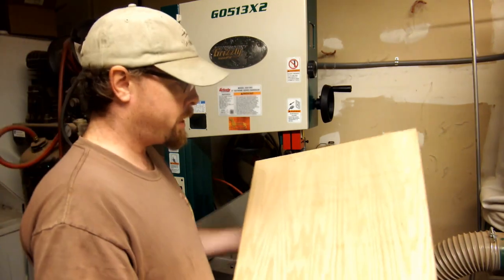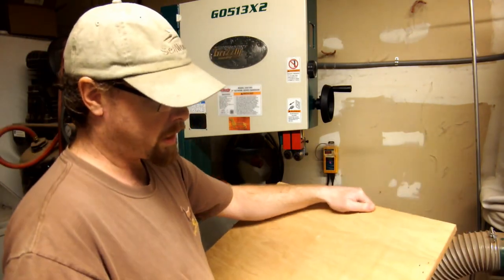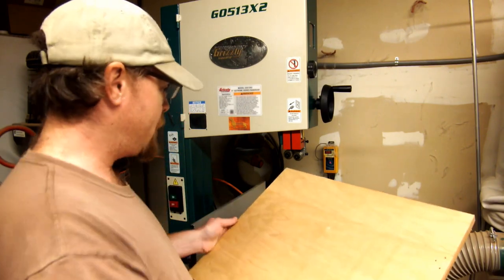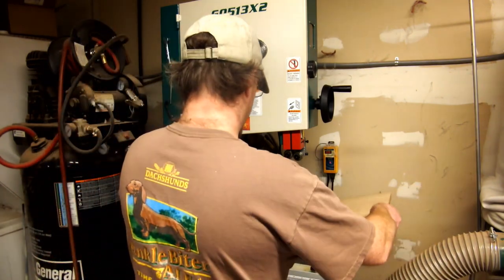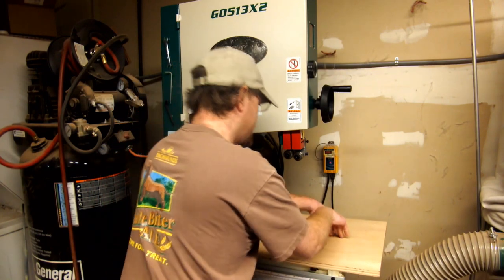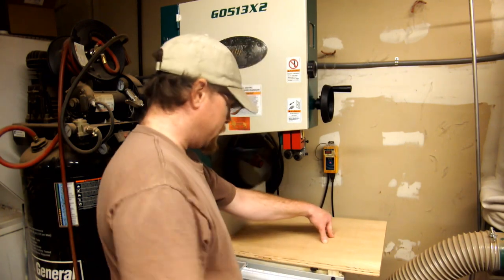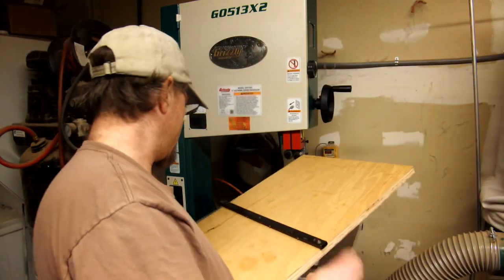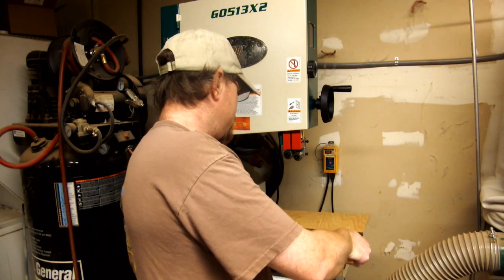The wood for the base plate is actually a repurposed cabinet door from a downdraft sanding table that didn't quite work out and has been taking up space in the shop. I'm repurposing it as the main table for the miter sled — just line it up against the fence and set that down like so. Now that we've got this positioned properly, flip it over, a couple of screws, and we'll be good to go.